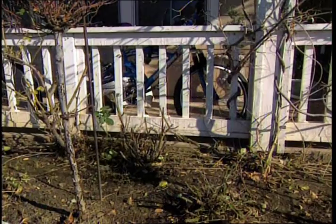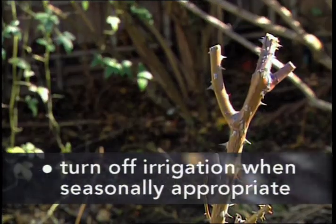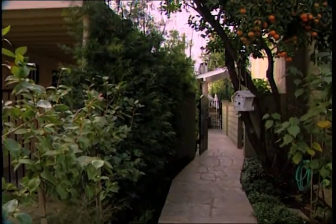One more thing: let Mother Nature work for you by turning off the irrigation system when it's seasonally appropriate. Plants need less water in the winter months.